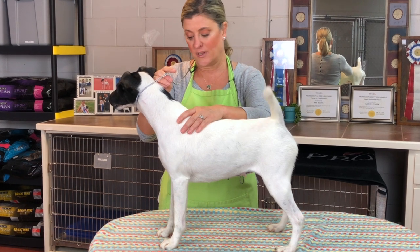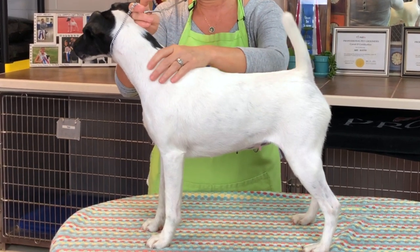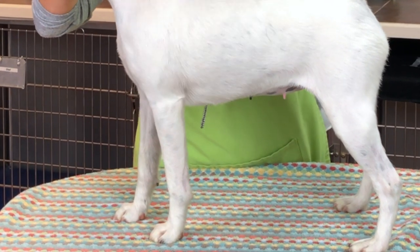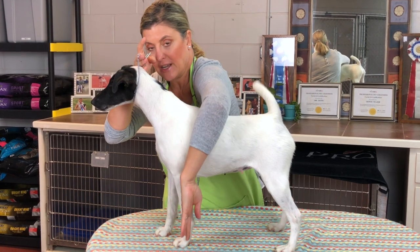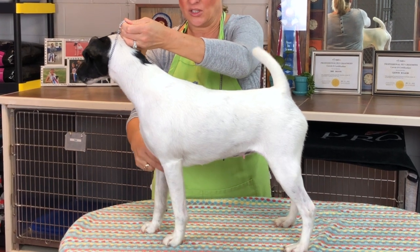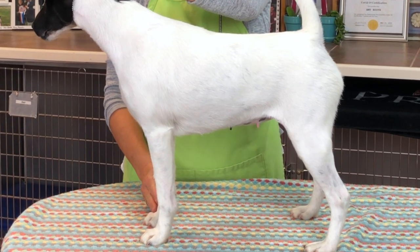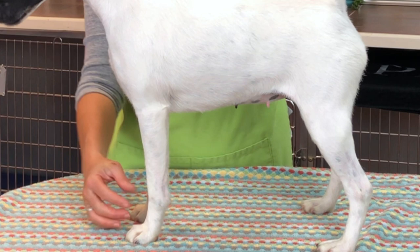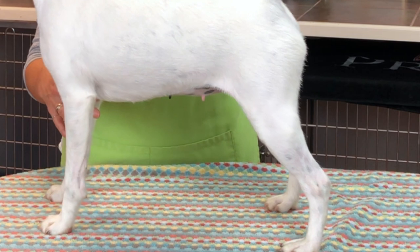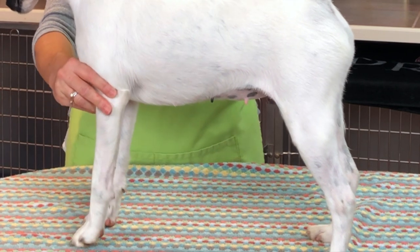Back to today's video — the five count, sometimes six count, for stacking your dog. Step one: put your front leg underneath the dog. Here are the shoulders — the front leg should come straight down from the shoulders. I call it 'switch hands' because I just switched hands. Step two: put the other front leg down so it's straight, right next to the other foot with minimal space in between. It comes straight down — not too far apart, not too close together.